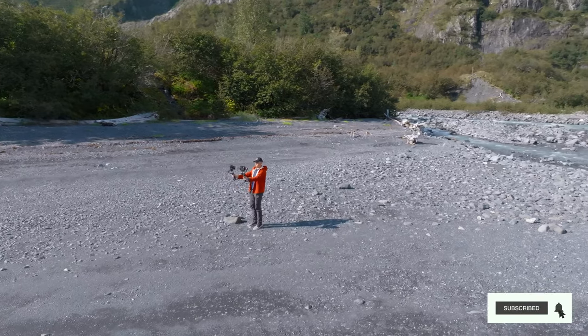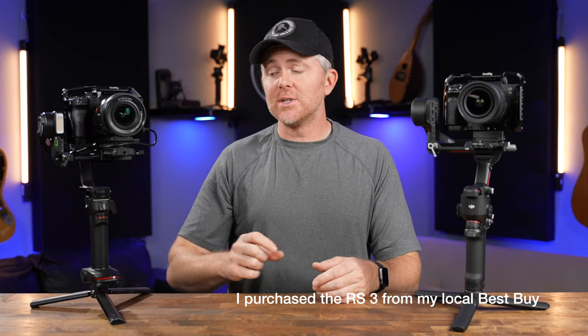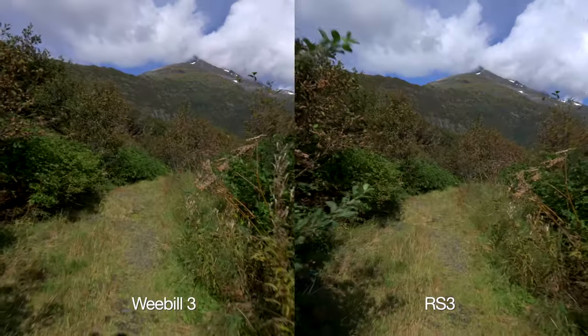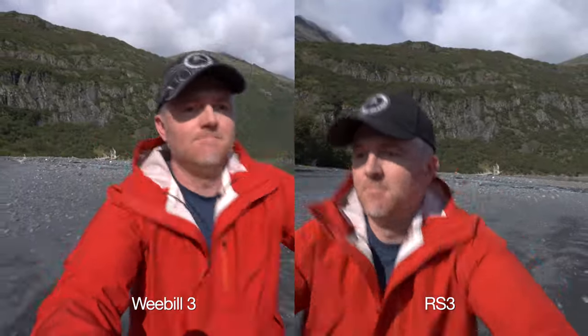In breaking down the differences between these two gimbals, we've got to start with stabilization. Full disclosure — while this video isn't sponsored by Zhiyun, they did send me the Weevil 3 to test and review a few months back. Both of these gimbals stabilize extremely well and they both have a similar capacity for weight of about 6.6 pounds or 3 kg.